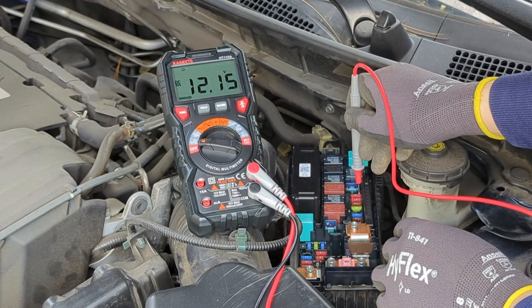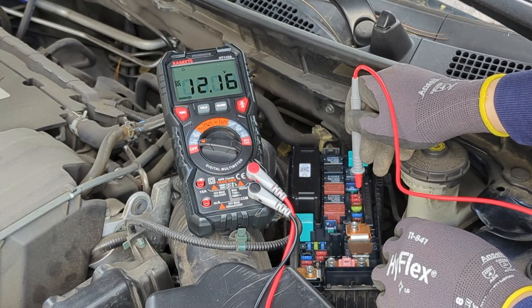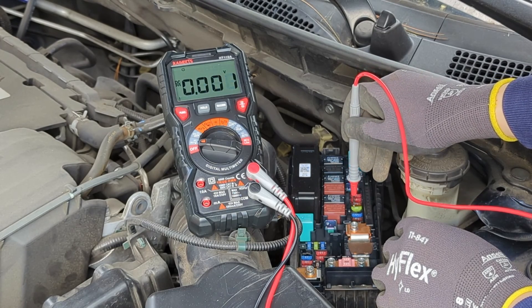I hope this video has demonstrated how to test a car fuse with a multimeter. Remember to like, share, and subscribe to this channel. I look forward to seeing you in the next video.